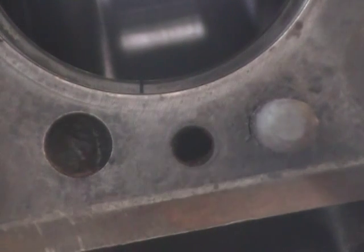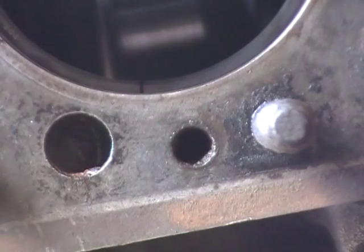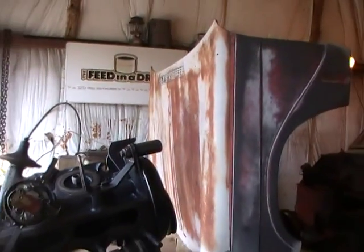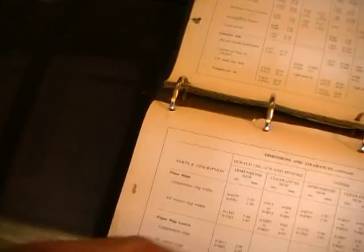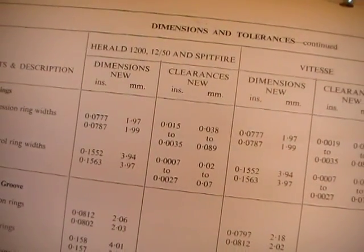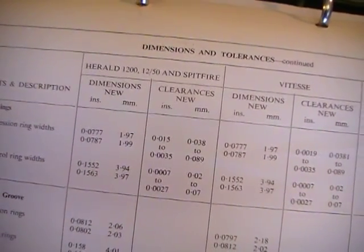And it'll almost start. This shows 0.060 mm's or 0.024 thousandths — that's 24 thousandths. And from the book, the book says the clearance is good as long as you don't exceed the maximum of 38 thousandths. And the minimum is 15 thousandths. And we're well within that, being at 26 — a little bit less than 26.